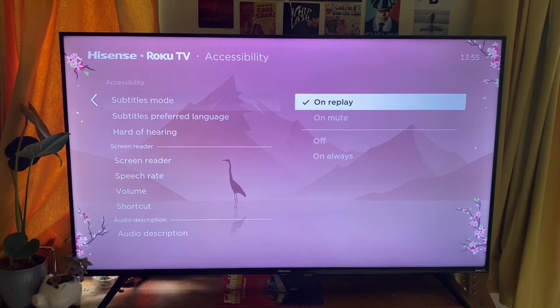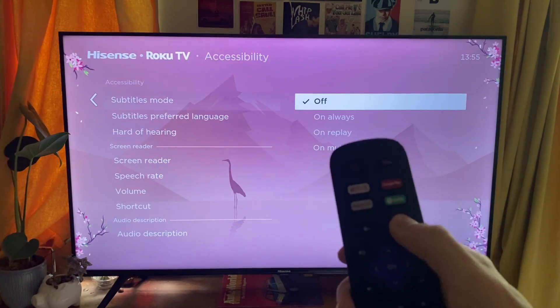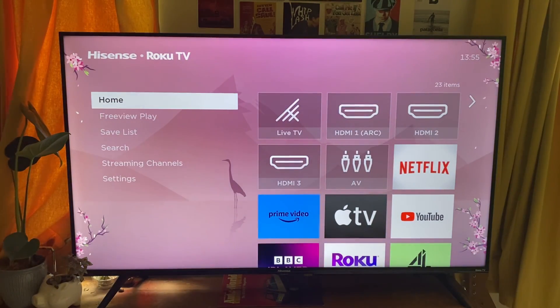As you can see, you've got all these different options: Off, On, Always On, Replay, and On Mute. Go and choose whichever setting you want. For example, you might want Off or On. Once you've made the change, just press the home button and start watching TV again — that setting will have been applied.